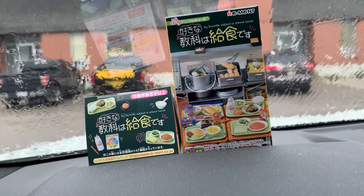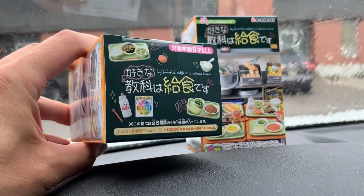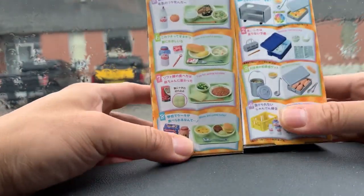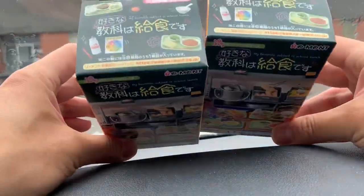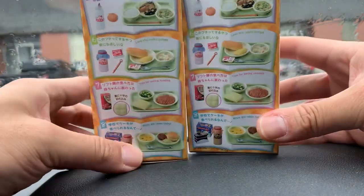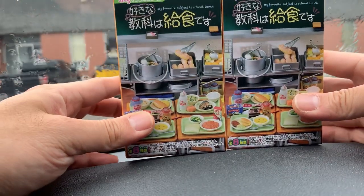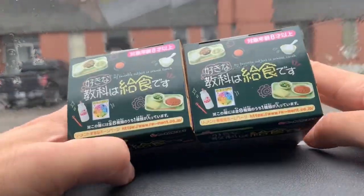Hello viewers, welcome to this rainy day special video review on the unboxing of the Petite Sample My Favorite Subject is School Lunch kit, or blind box. This set comes with these eight items here. It's a Japanese import, and I bought these as accessories to go with my 1/12 scale figures, so let's see what I'm going to get.